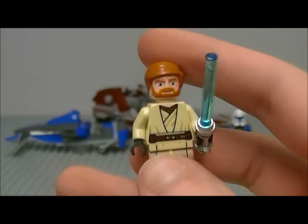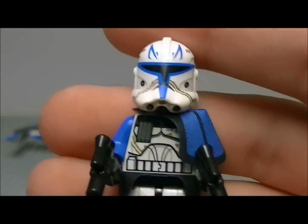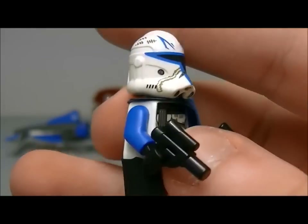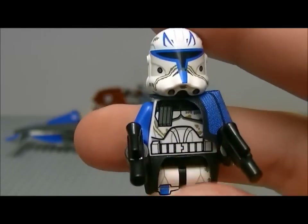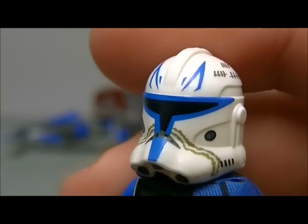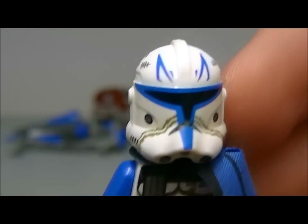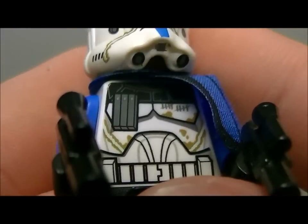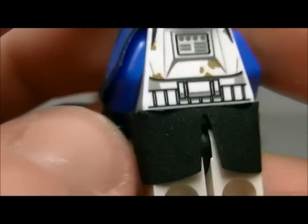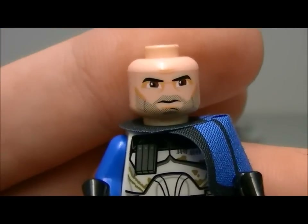Now the best figure of this set — Captain Rex. I think mainly everyone got this set just for this minifigure, because it's probably one of the best figures LEGO have done. He's got printing on his helmet with tally marks on both sides, a printed torso with more tally marks and mud detailing on the back, and printed legs with tally marks too.